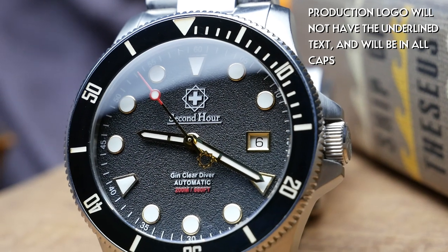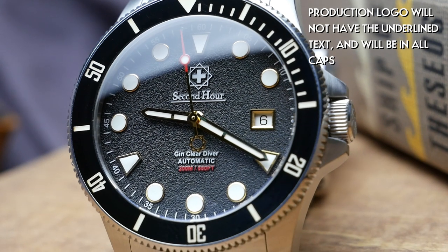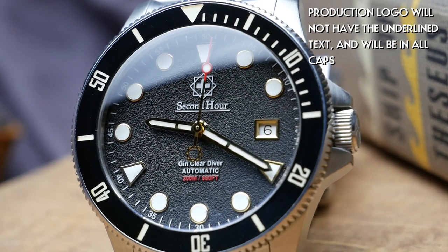With micro brands, the logo design is often very personal to the creator — something they're very proud of. But logo design and graphic design is a different thing from watch design. I see this a lot where the watch is amazing but the logo or font is not quite up to the same level of polish as the rest of the watch. The last time I complained about a logo it was with the SWC Diver — same situation. If the logo is the only thing I have to complain about, that's usually a positive sign for the watch itself.